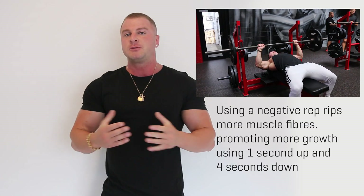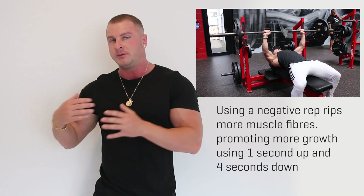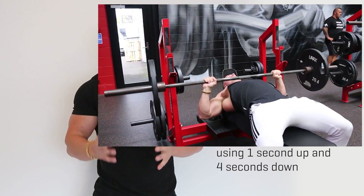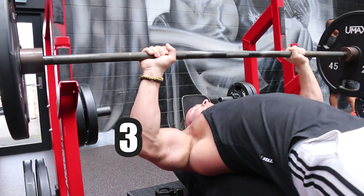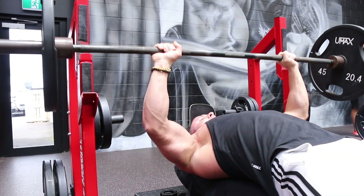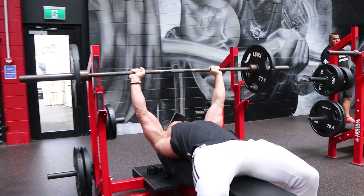Tip number four is to focus on negative reps. Not many people do this in the gym, and all they're doing is hindering the gains they could potentially get. Most people just get on the bench press or dumbbell press, push the weight up, and then drop the weight back down — they're missing half of the lift. Believe it or not, there are actually more muscle fibers ripped on the negative rep, that is when you control the weight in a slow form, bringing it down before pushing it back up again. Next time you're training chest, make sure you focus on the negative rep and control the weight coming down. I often do a four-second negative, and this results in more muscle fibers ripped, leading to more muscle growth and overall chest gains.